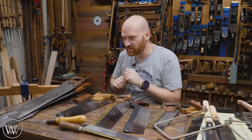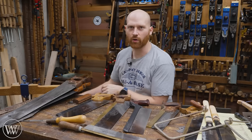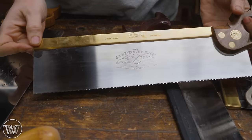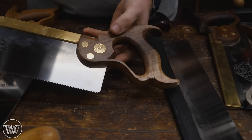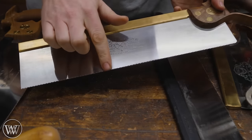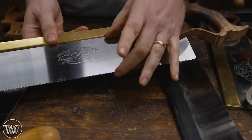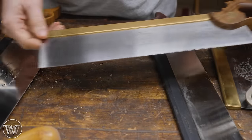I'm going to start today with the most used saw in my shop — the sash saw. The sash saw is a medium-size back saw. It comes from the Western tradition and it has cross-cut teeth. This is what you would use for a lot of your joinery work, and it's deep enough that you can do a lot of things with it. It also has a long enough stroke so you can move quickly.